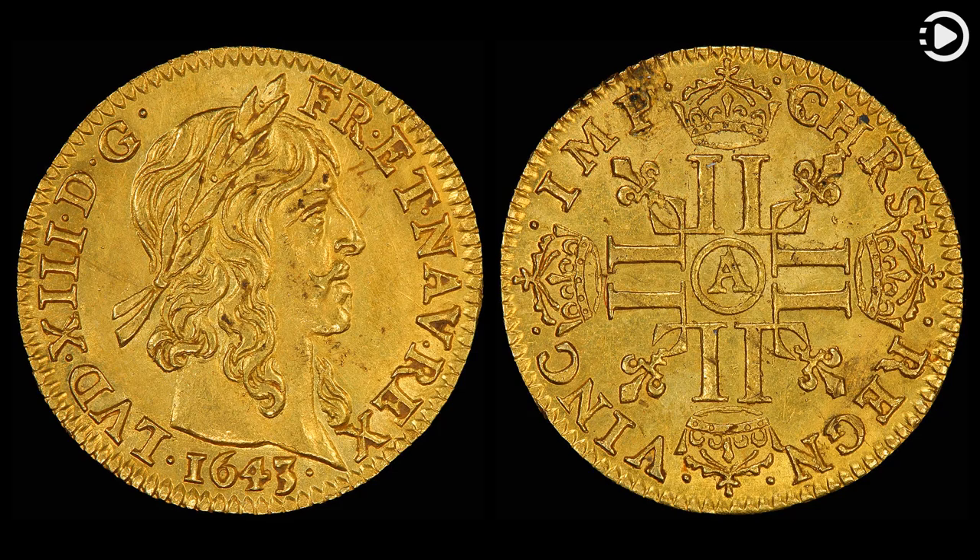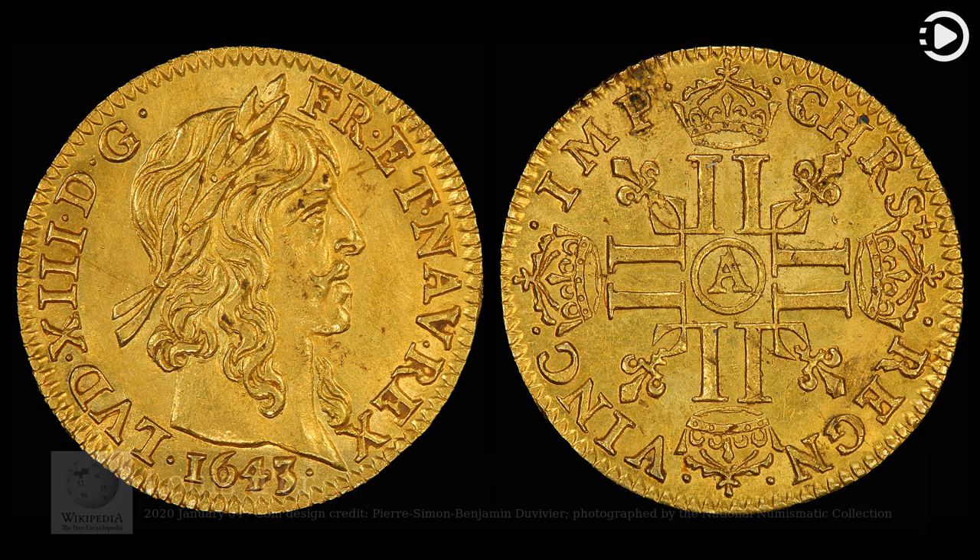Hello. Wikipedia's Picture of the Day, January 4, 2020. Today's video is about Louis d'Or.